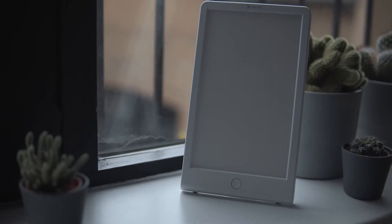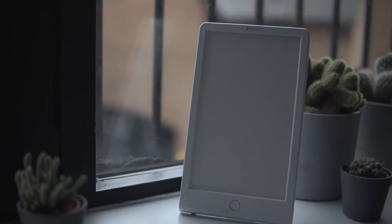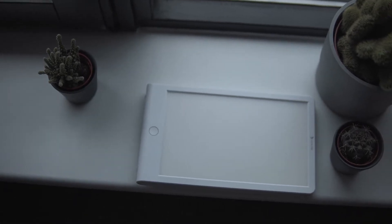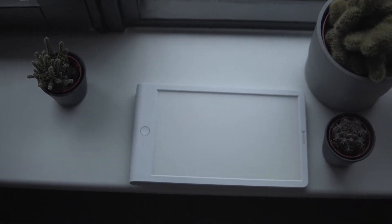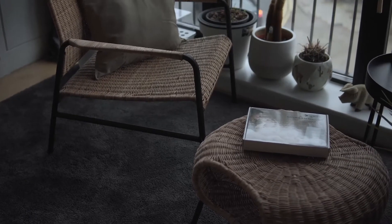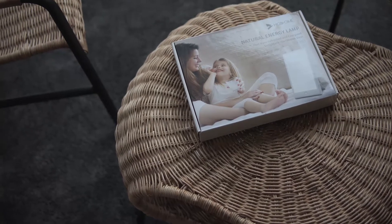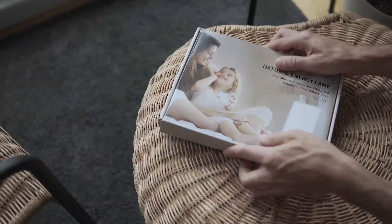I live in a place where during the winter there is very little sunlight coming through my window, and as a photographer I spend a lot of time at home editing and I've really missed the sunlight. So if you pick up a sun triple light just like this, you can emulate the sunlight to boost your energy and concentration.